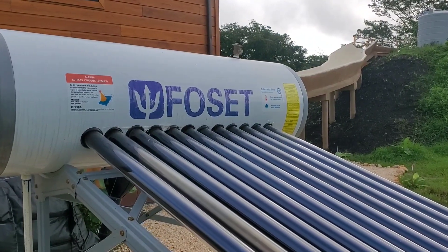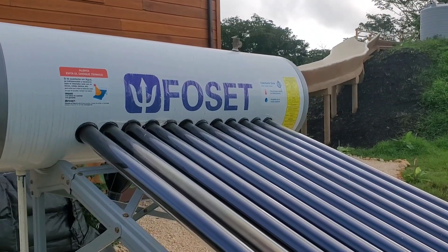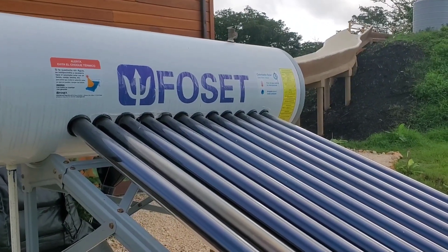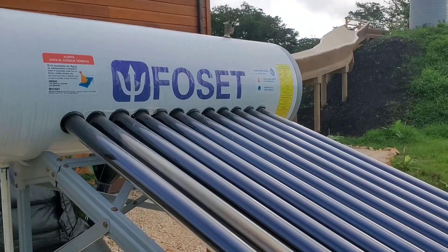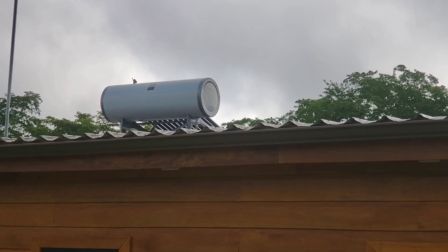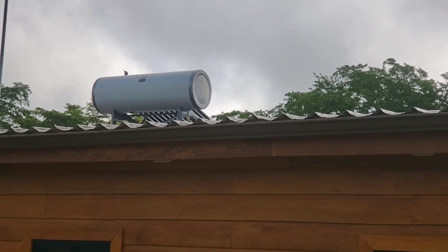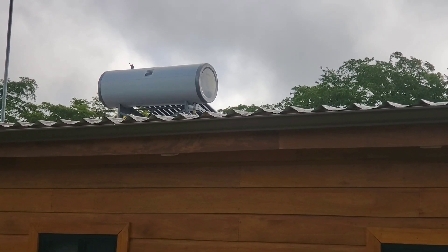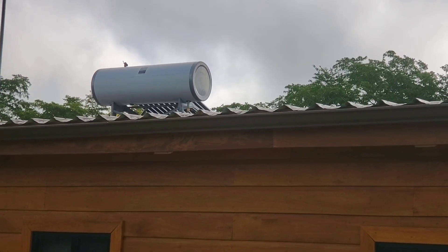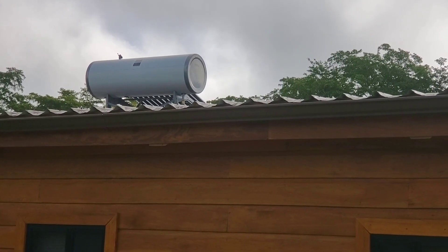Now I'll walk you through the solar water heater system for the house, because that one has an extra component for electric water heating. Here's the second solar water heater unit — this is the one on the roof of the house. On this one I had to install a backflow preventer.